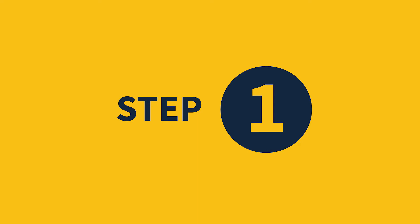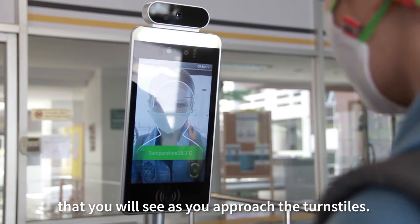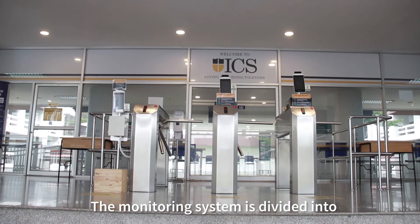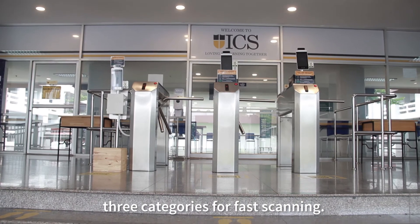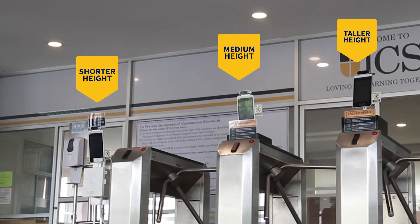Step one: we have placed a temperature monitoring system that you will see as you approach the turnstiles. The monitoring system is divided into three categories for fast scanning — the shorter height, the medium height, and the taller height.